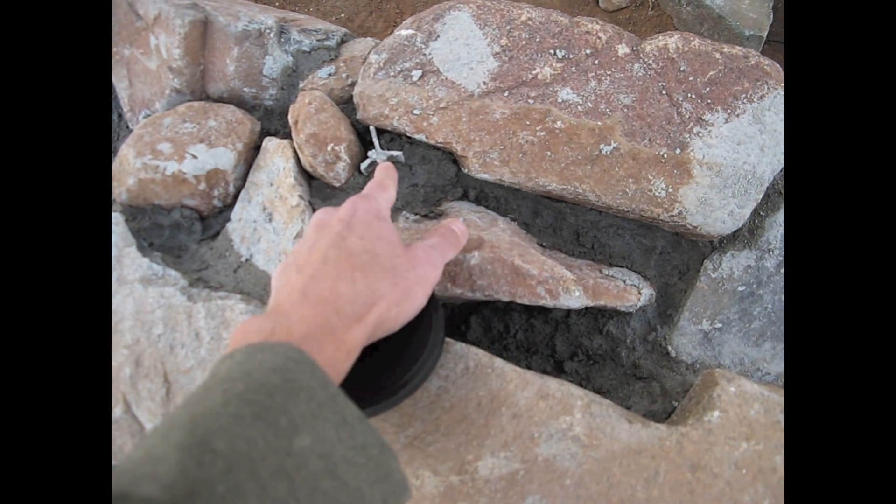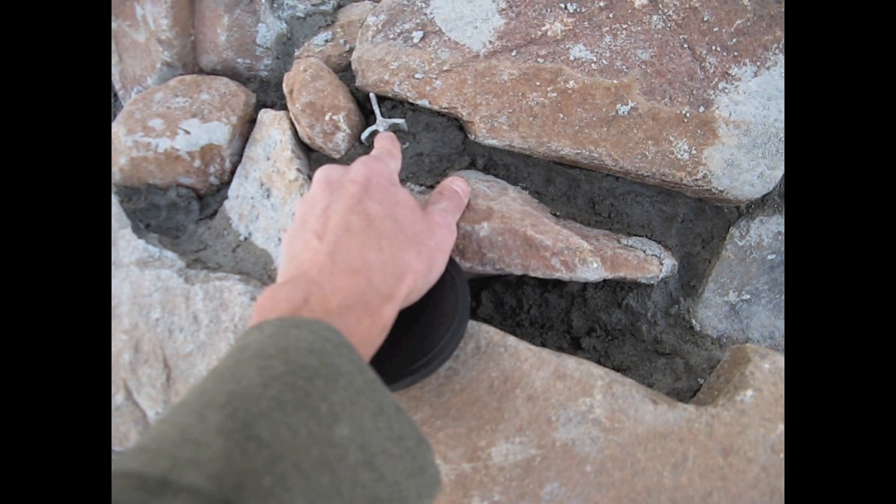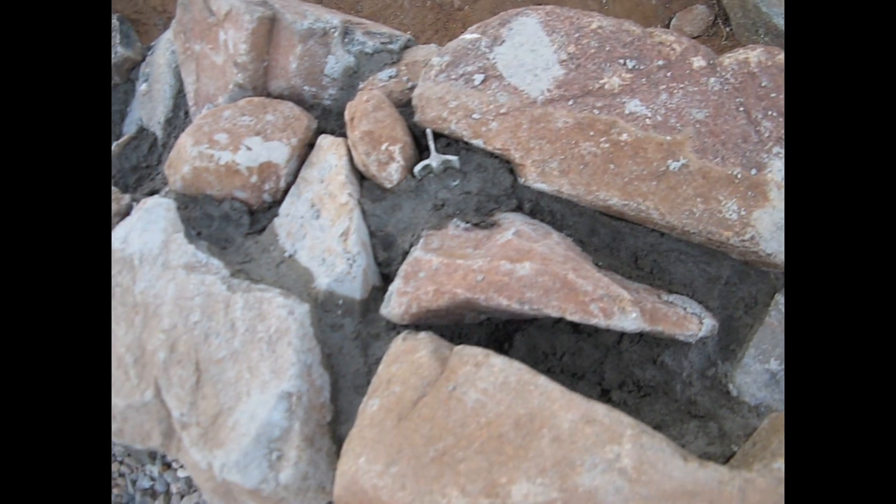Here's one of the posts — the T-bars — that goes all the way down to the dirt, through the rubble trench, through the grade beam, and up into the stem wall, tying everything together.